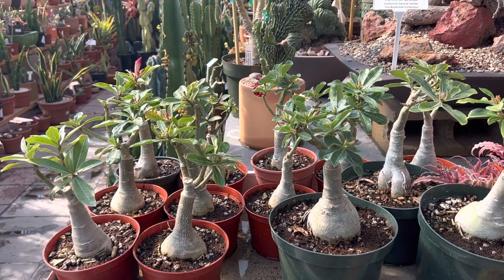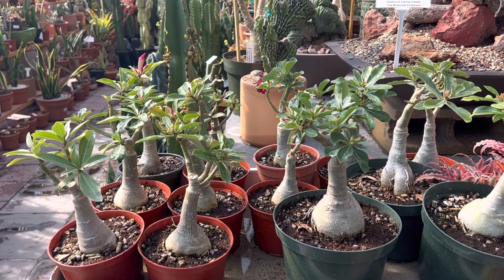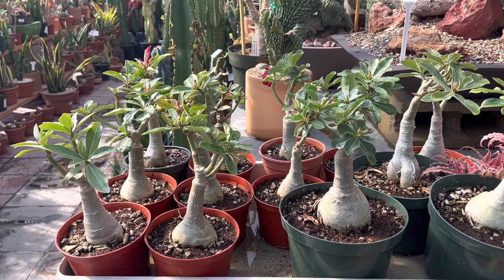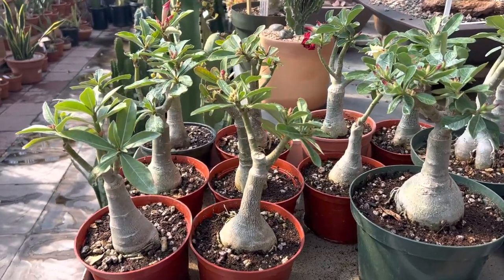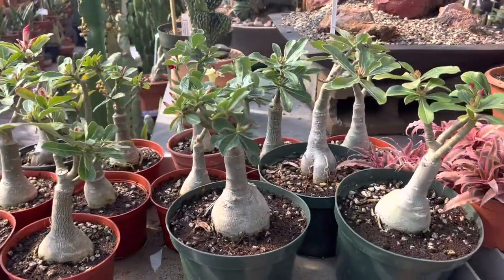The Desert Rose does really well in a container, and it's also fine in the ground. If it's in a container, you can keep it in a small pot and it will stay more contained. And if you reduce the watering, it actually might flower more.